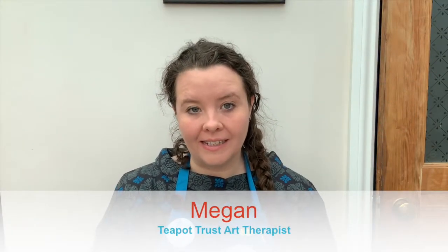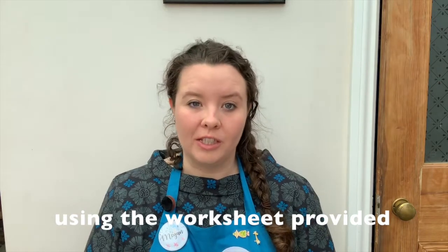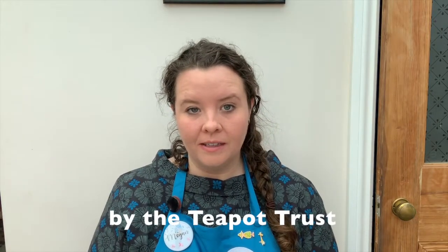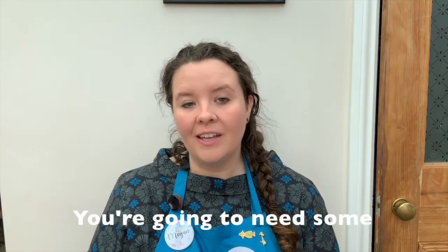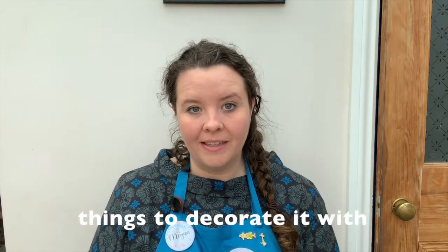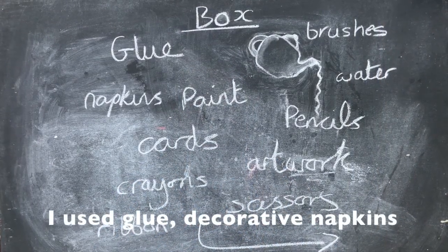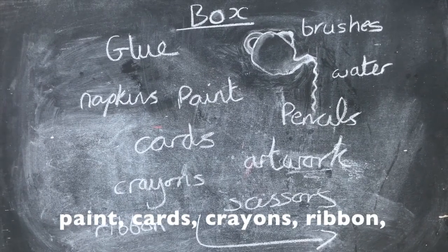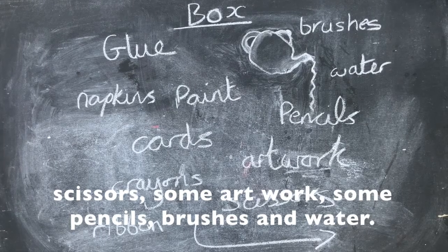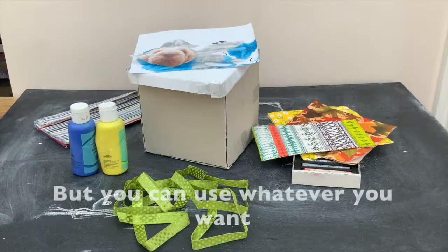In this video I'm going to show you an art activity that you can try at home. We're going to be decorating a box. I've made this one using the worksheet provided by the Teapot Trust, but you could use any box you want — a shoe box or a cereal box. You're going to need some things to decorate it with. I used glue, decorated napkins, paint, cards, crayons, ribbon, scissors, some artwork, pencils, brushes, and water. You can use whatever you want.